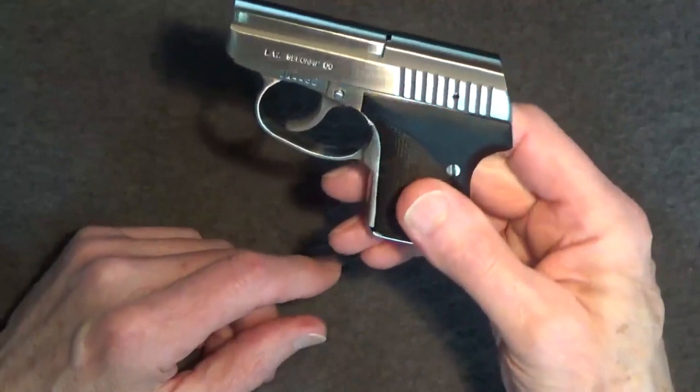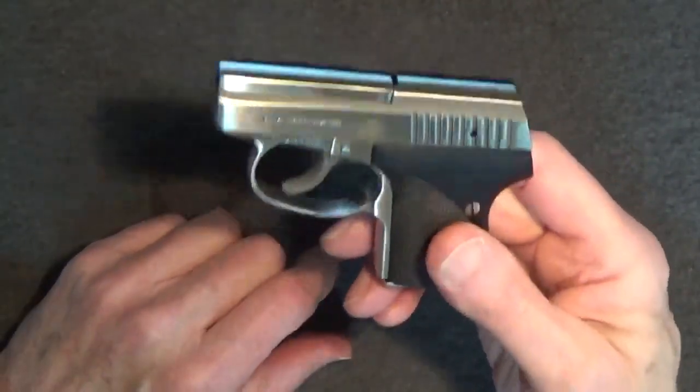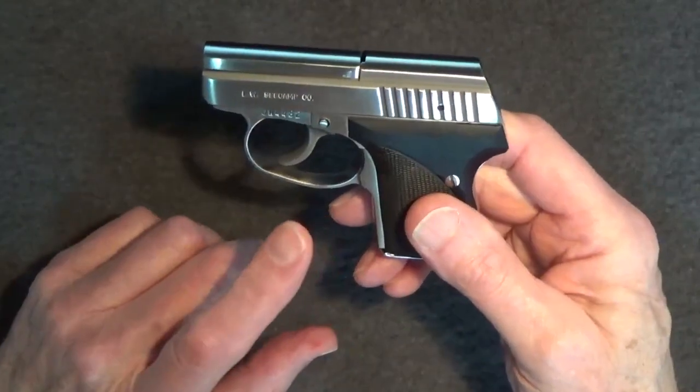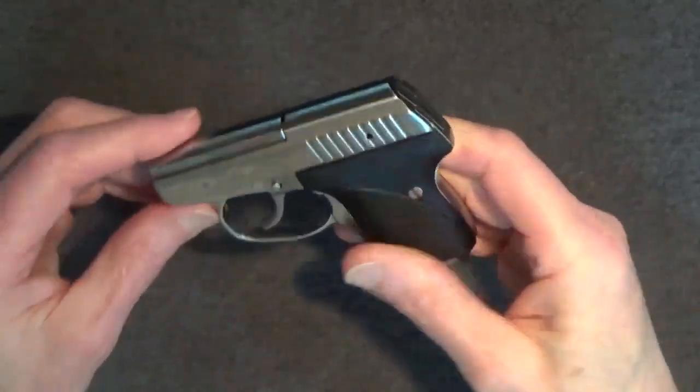This particular Seecamp .32 was produced by Wally Precision in Southwick, Massachusetts, probably about 2019. The fit, finish, and function on this one are absolutely superb.